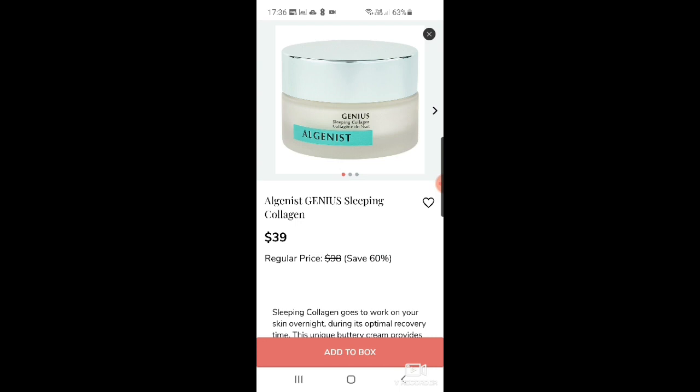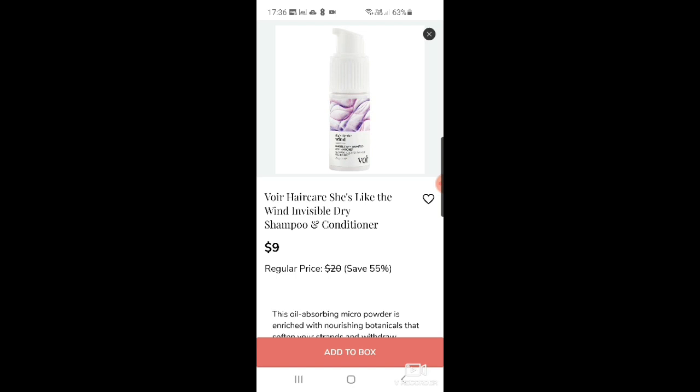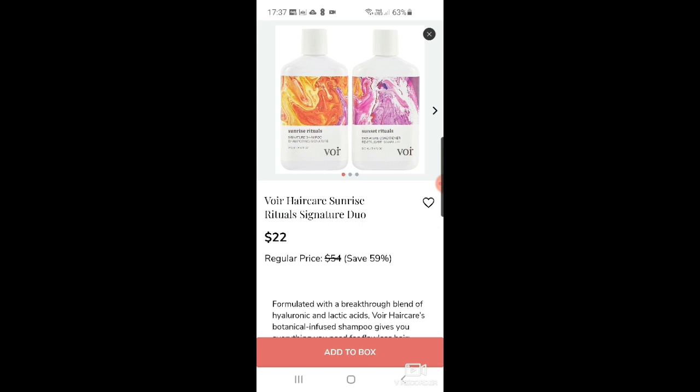There's the Algenist Elevate Advanced Retinol Serum for $39, and the Genius Sleeping Collagen by Algenist at $39 also. Then some hair care: Wor hair care 'She's Like the Wind' invisible dry shampoo and conditioner for $9. I'm not a massive fan of dry conditioner, but if you like that sort of thing it's decent value.